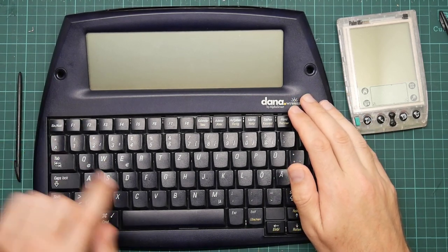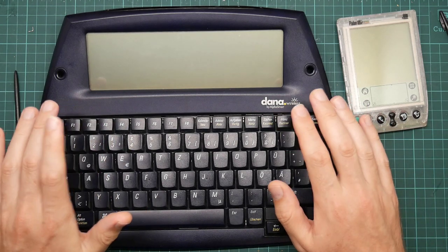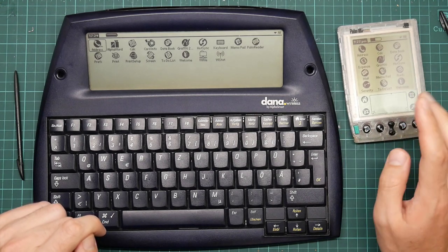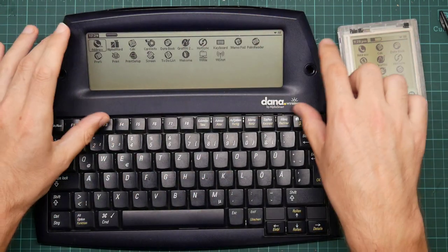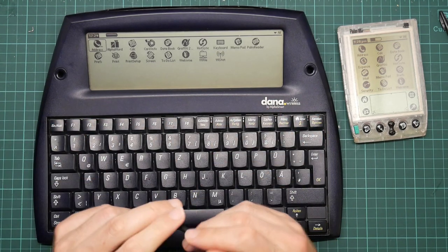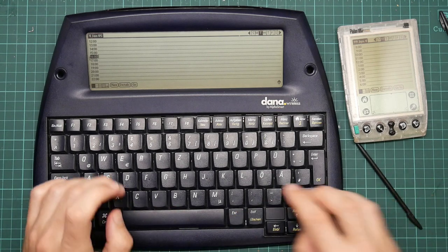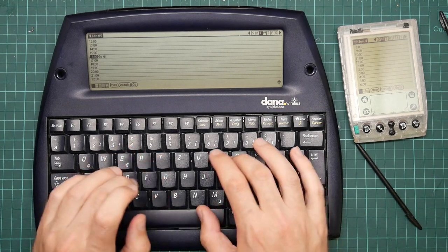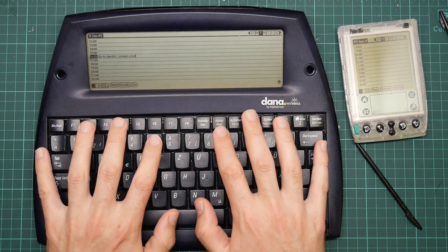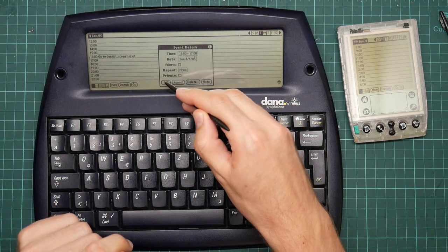Let's have a quick tour through the software. You turn it on with the Ein-Aus key — this is the Swiss German keyboard, but I've installed the UK firmware. You get exactly the same launcher that you get on the 3E. This program knows about the bigger screen size, so it fills the entire screen, which is nice — not all programs do. The standard software, like the Datebook, works perfectly well. You can see it's the same thing. On this, you get to use the keyboard rather than graffiti to enter text.